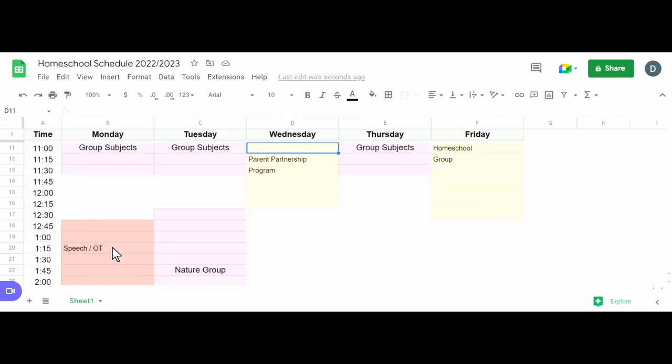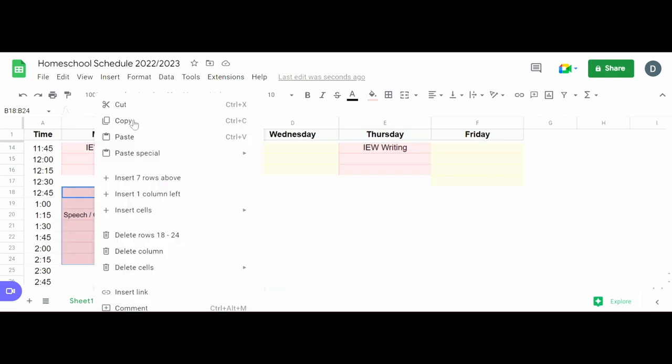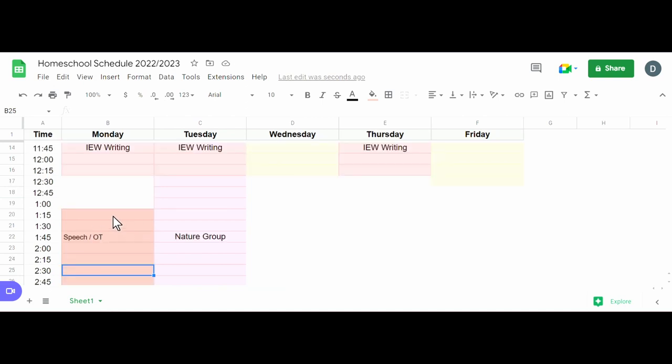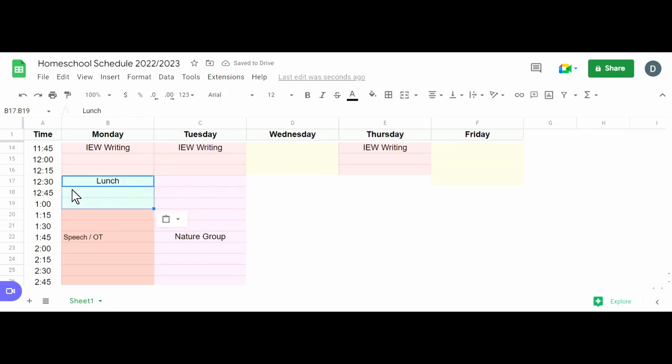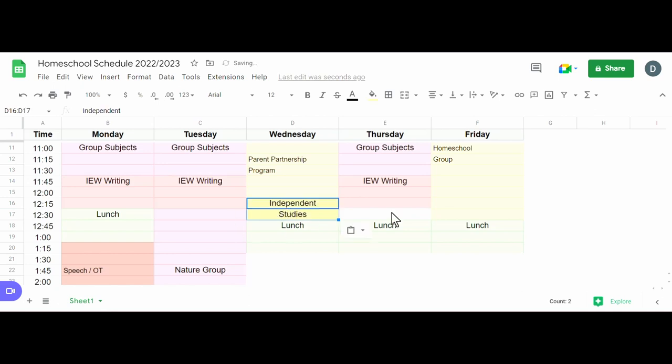If we have speech or OT, I'm hoping to do IEW at least three times a week, so I'll slot those on three days. I need to make sure there's time for lunch before speech, so I'm going to try to get speech to start later — ideally leaving at 1:10, with speech from 1:30 to 2:30. Lunch is usually about 45 minutes. I'll give us a little more time for independent work coming home, and I'll only schedule a few days with IEW video instruction — the rest will be part of their independent work.